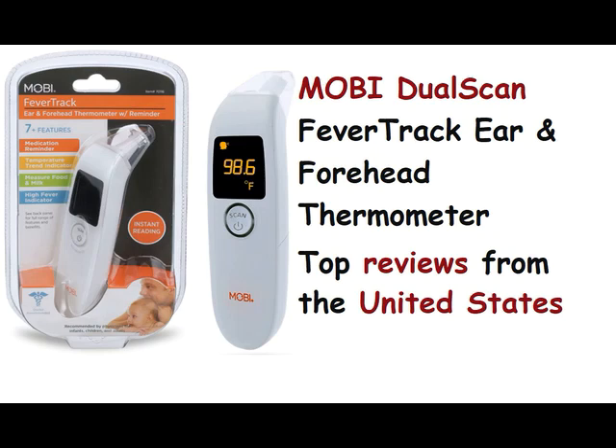Mobi Dual Scan Fever Track Ear and Forehead Thermometer — Top Reviews from the United States. NB: 5.0 out of 5 stars, highly recommended. Reviewed in the United States on March 24, 2022. Verified Purchase. Haven't had any issues.